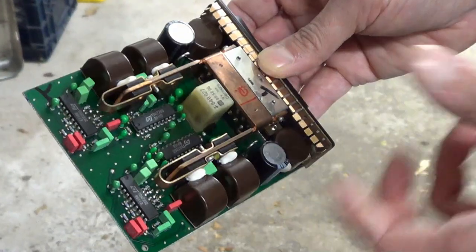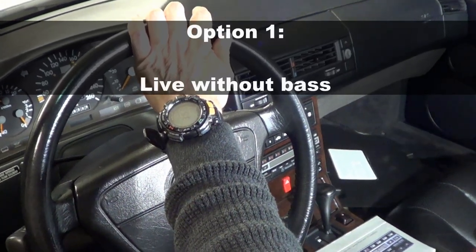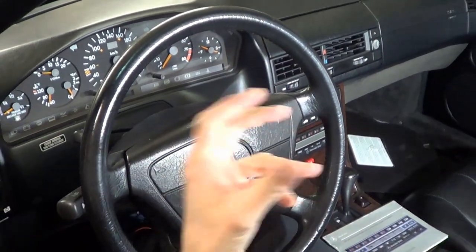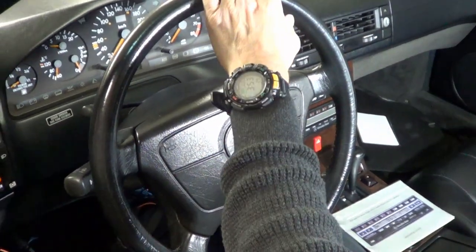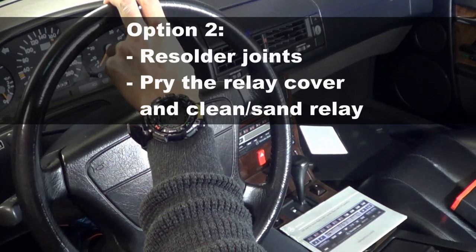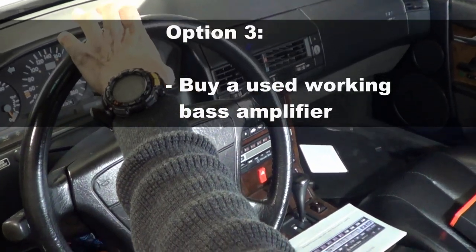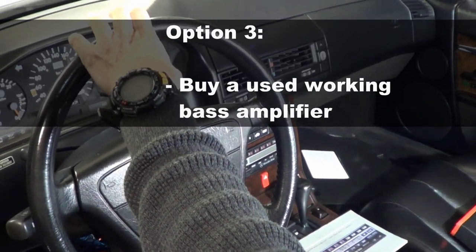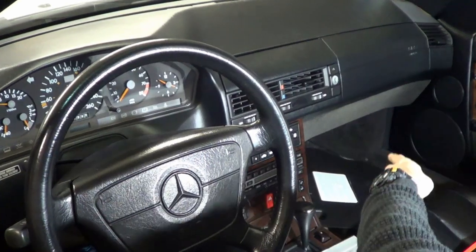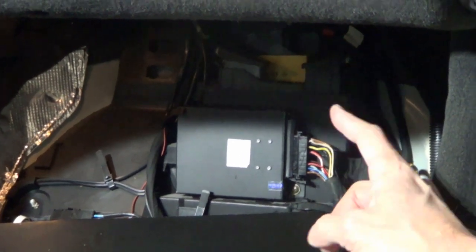So I had a few options: remove the bass amplifier and live with the stereo without bass; continue fiddling with the solder joints or try prying the relay cover to see if a bad connector needed gentle sanding; or search eBay for a gently used and working bass amplifier. I decided to go the used route — I found one on eBay, the seller said it was working, I bought it, installed it, and it's been working great ever since. That's the one you can see there already in the car.